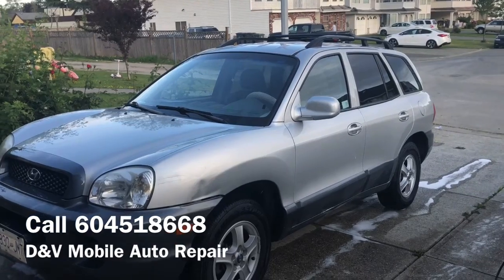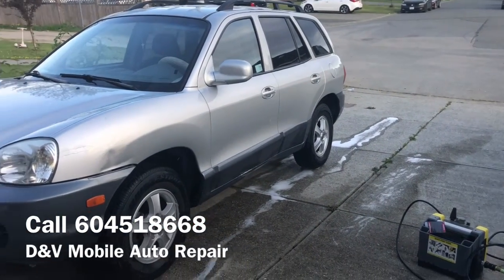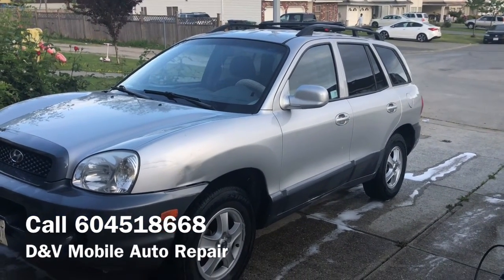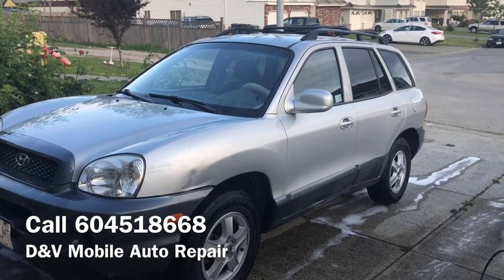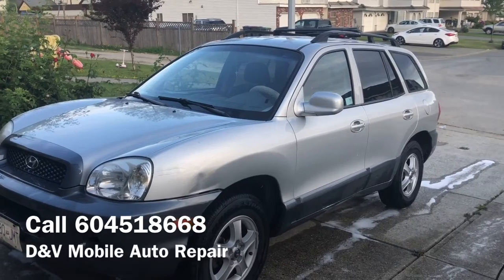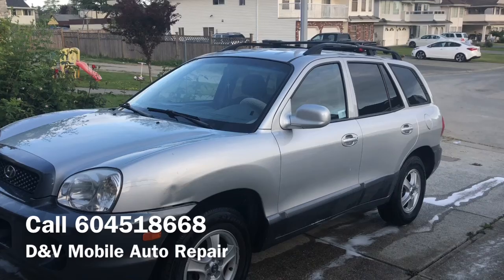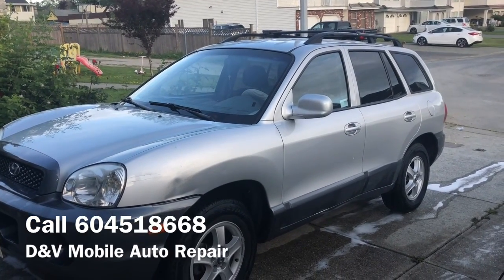The process basically involves using a pressure washer to clean the car — we call it a pressure foam wash on our website. My technician is going to start the process. We're going to do it on our own car, and we'll be doing this same process on your car if you decide to get the service from us.